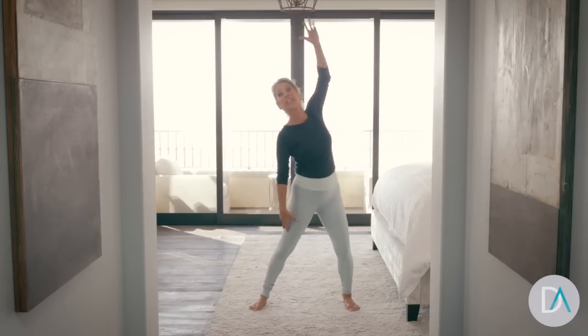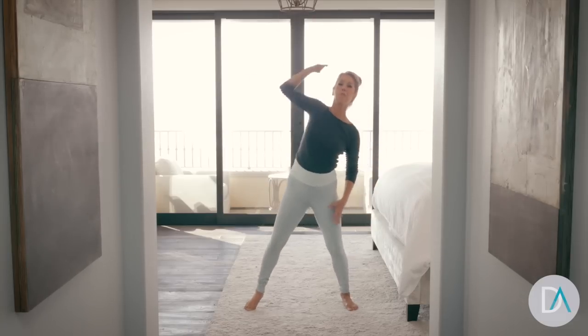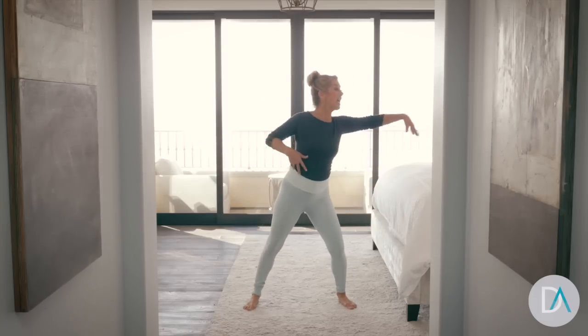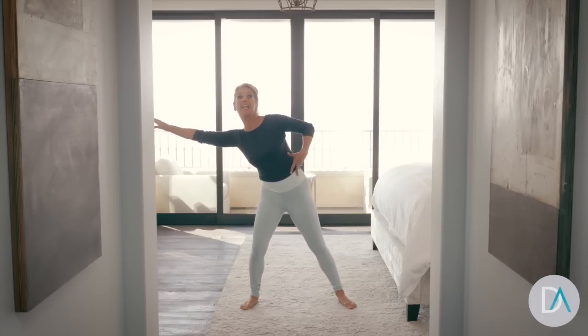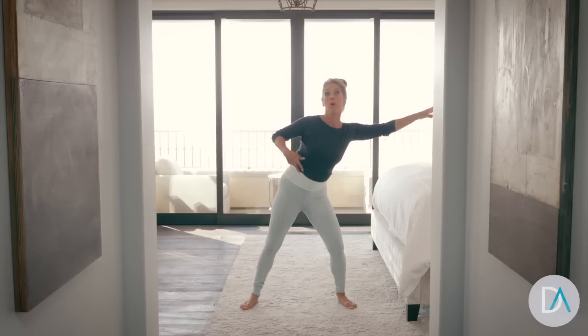Every day, I work out in the morning just like this. Get up and move those muscles. Now work side to side, stretching the sides of your waistline. Target toning those abs, the core. That's important. Get it going in the morning.